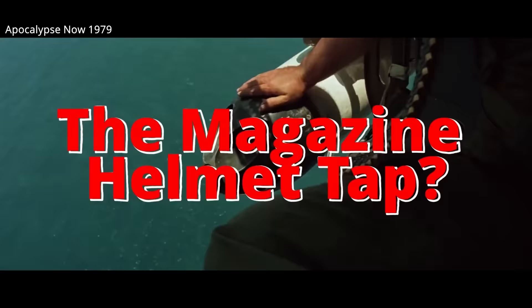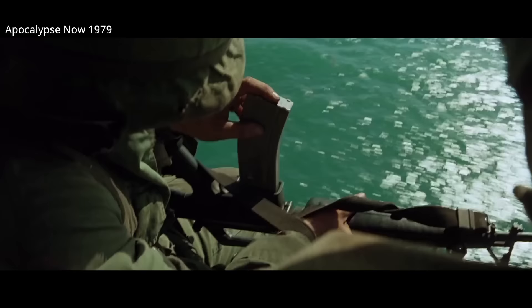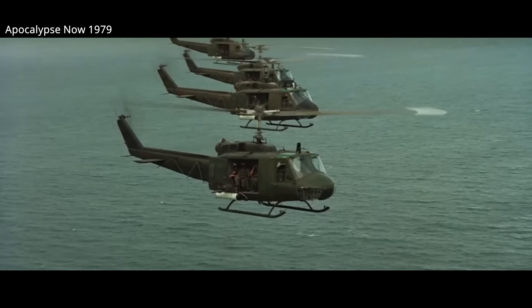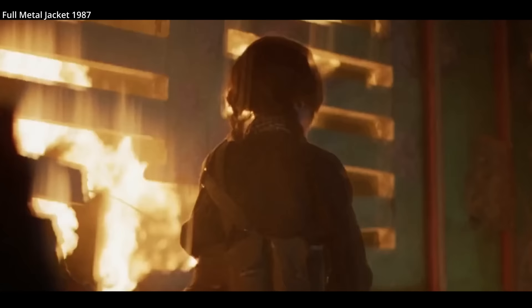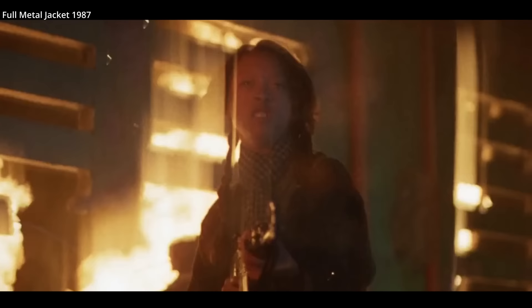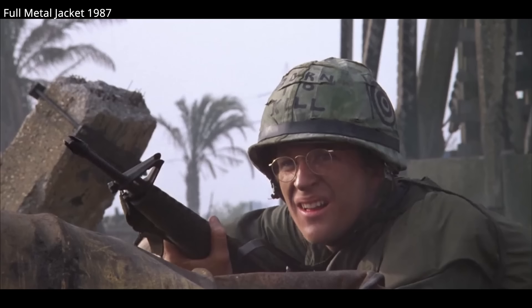Why do some soldiers in movies or in real life tap their magazines on their helmets? This was and is a real thing spoken about by Vietnam veterans. It wasn't universally part of training, but a useful habit picked up. Today there is less need for this technique, but there are some smart reasons why it was done.